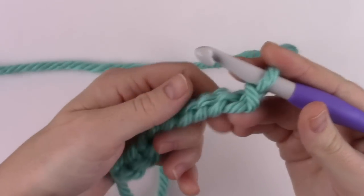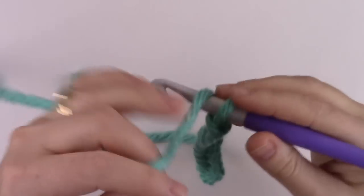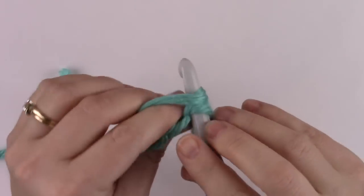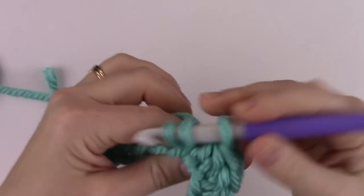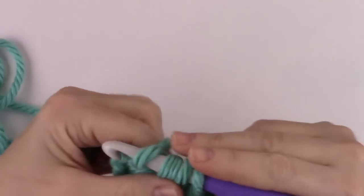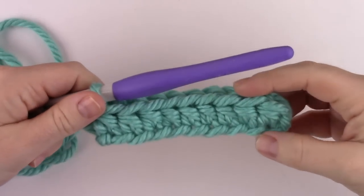The next thing is to work into the back humps of the foundation chain. The back humps are these ridges here — you see the loops and this is the back hump of your foundation chain. You're going to work your stitches of row one into that hump. Work a half double crochet into the second chain from your hook and then a half double crochet into each chain across, working into the back hump of your foundation chain.